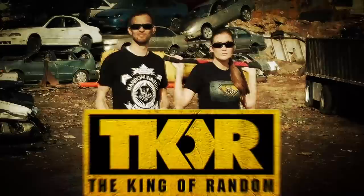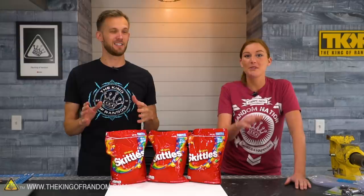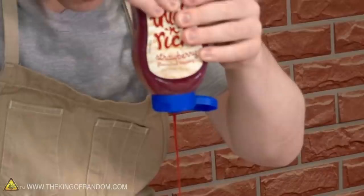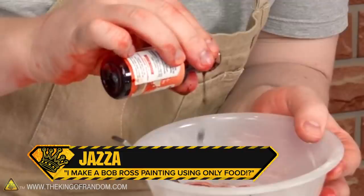A while ago, we did some Bob Ross paintings with pudding. From the channel Draw With Jazza, this awesome YouTuber who does tons of cool art stuff — I've been following him for years, I love this guy. He watched ours and was upset that we were infringing on his territory, saying King of Random will not be the king any longer. He then did a painting with condiments, mixing things to get the right textures. He lost all of the reds at one point. It was a great video.